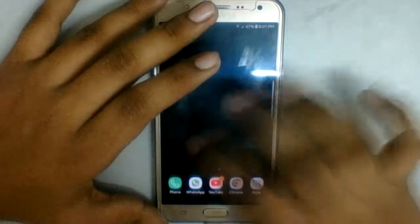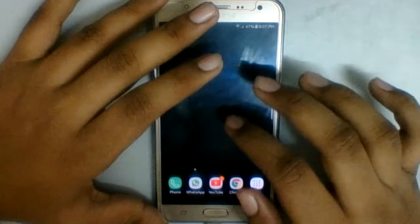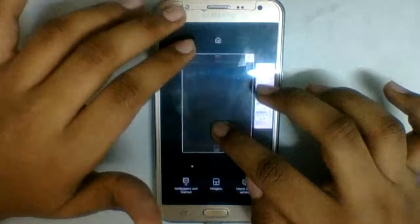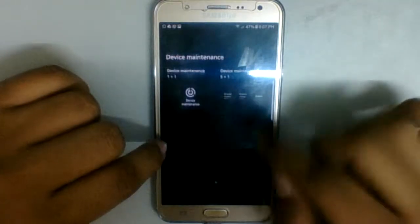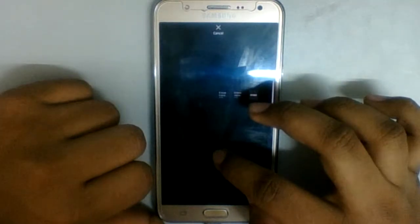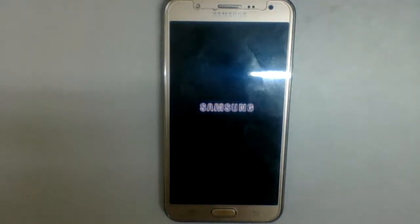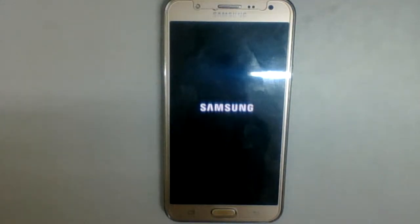Let me show you the storage settings. I'll open Device Maintenance. The device turned off — let me turn it back on. Now let's wait for it to boot again. Let's see how long this takes since this is rebooting after we've flashed the custom ROM.